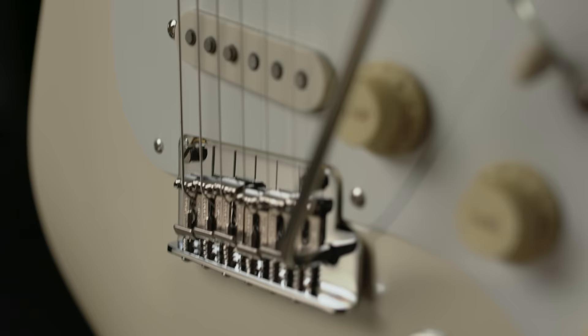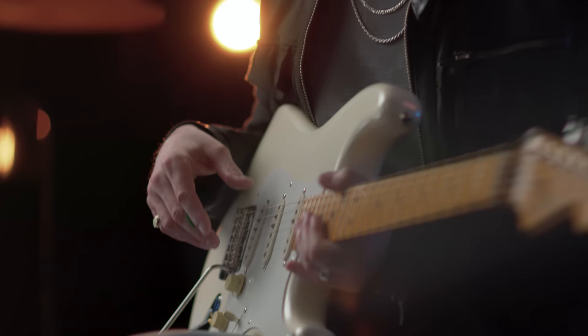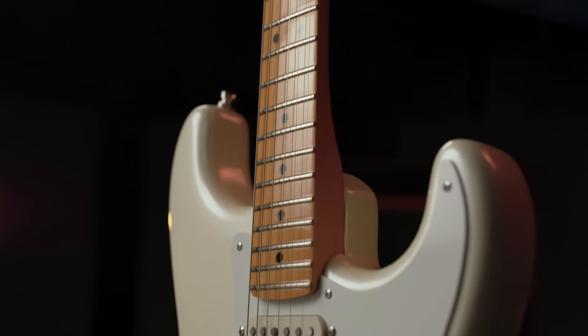Then we have DiMarzio Virtual Vintage — Area 61 in the bridge, and Area 58s in the neck and middle. The 61's a little hotter, a little beefier, but these are fantastic sounding pickups.